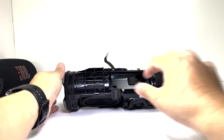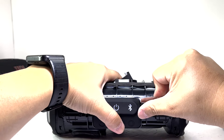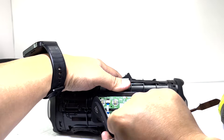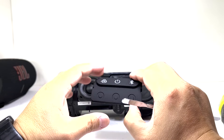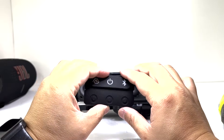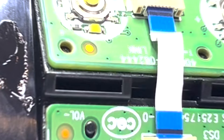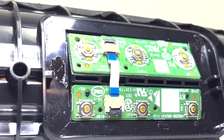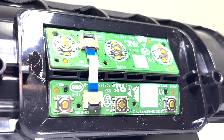Next, we can examine the control boards by pulling off the silicone button cover. Right away, there's a notable difference between the Charge 6 button layout and that of the Charge 5. Here we have two boards connected by a ribbon cable, housing the main buttons and LED lights for the Charge 6. Since they are glued onto the enclosure, I will leave them in place to avoid any potential damage.